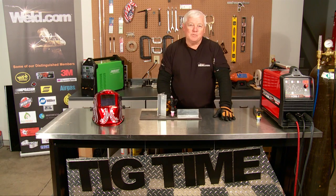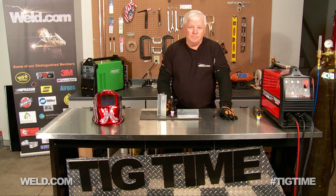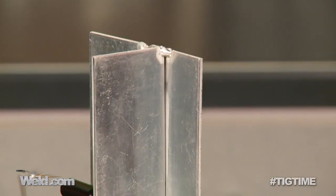Welcome back to TIG Time. I'm Mr. TIG. We get a lot of questions on welding aluminum, and you're going to see numerous series on welding aluminum, primarily because it's just different — it's not difficult, just different. We're going to show you some of the easier welds and progress all the way up to the most difficult. We've done a few series already on welding aluminum, but now we're going to start into fillet welds.